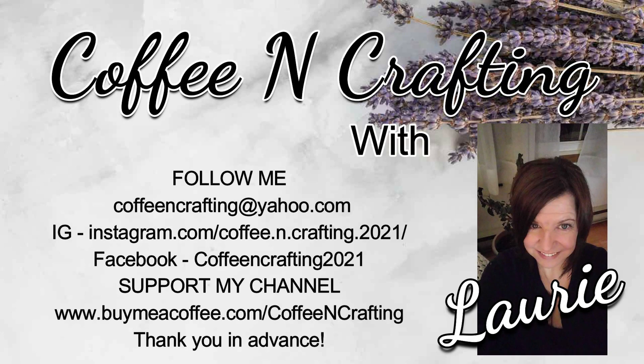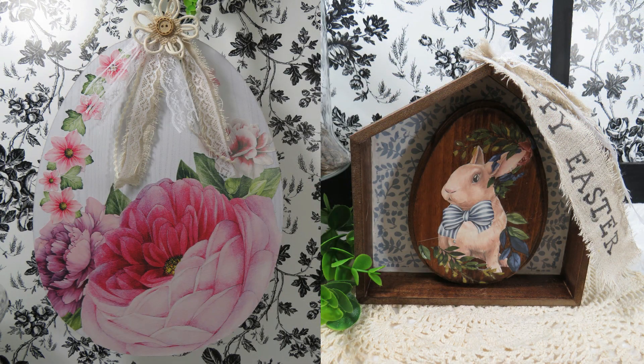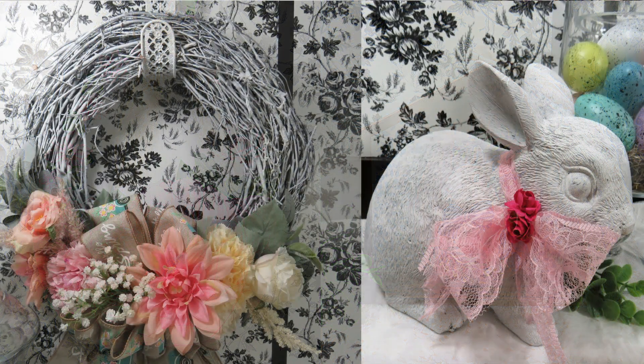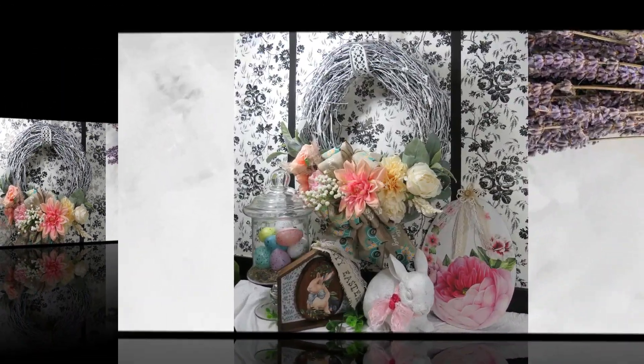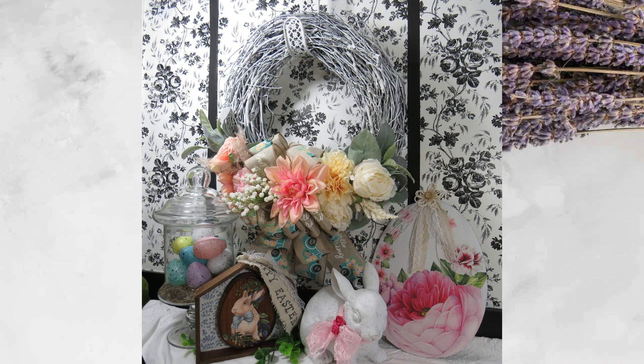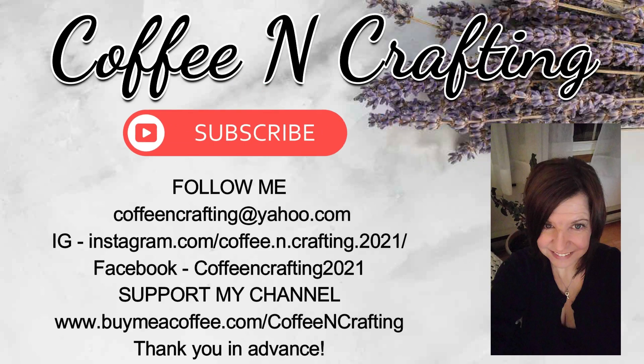Hey everyone, welcome to Coffee and Crafting and thank you for dropping by. In today's video I'm sharing four beautiful spring DIYs using Dollar Tree and thrift store items. I had a few struggles with some of them but at the end they turned into beautiful shabby chic farmhouse decor that I will be using in my home. So grab a coffee or your favorite drink and let's start.